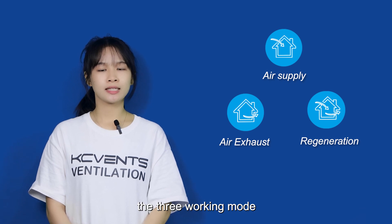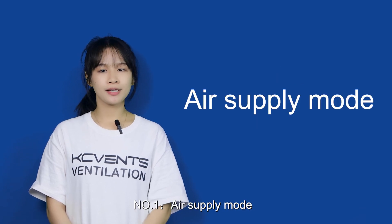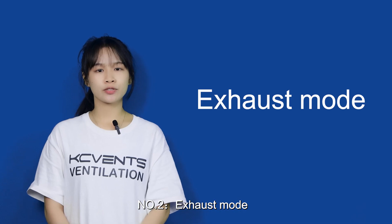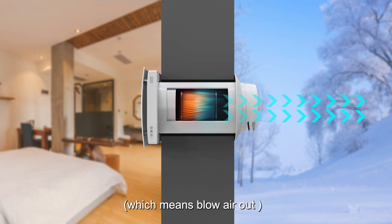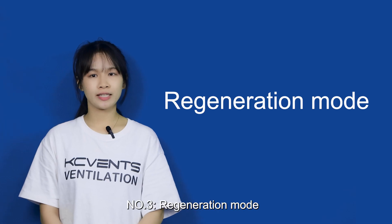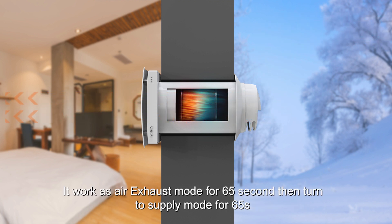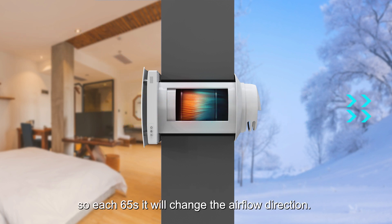The three working modes: Number one, air supply mode, which means it can constantly bring air into the house. Number two, exhaust mode, which means blow air out. Number three, regeneration mode. In this mode, the fan will reverse every 65 seconds — it works as air exhaust mode for 65 seconds, then turns to supply mode for 65 seconds. So each 65 seconds, it will change the airflow direction.